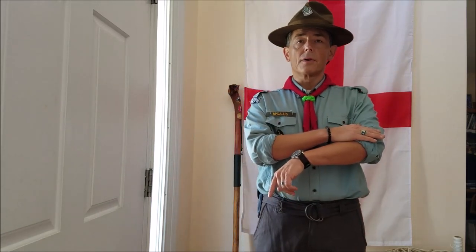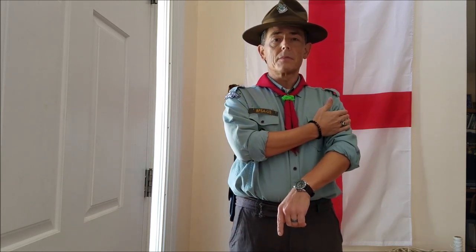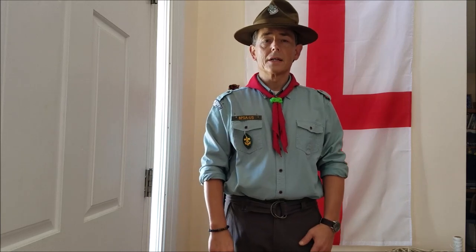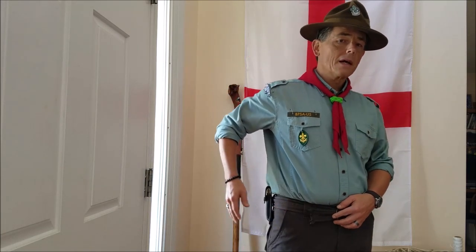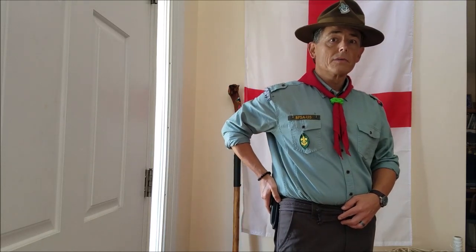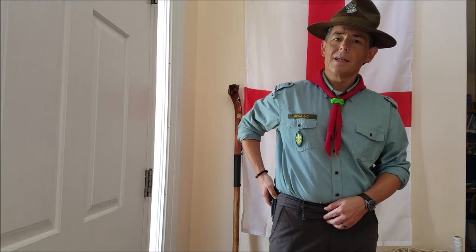Long sleeve shirts are preferred; however, short sleeve shirts are acceptable in the summertime. Long pants are also preferred, though shorts are allowed in the summertime as well — neutral, natural colors, with matching belts. I have an optional folding pocket knife here — my old Buck Hunter knife from 1979 or 1980. It was a gift from my dad at Christmas time.